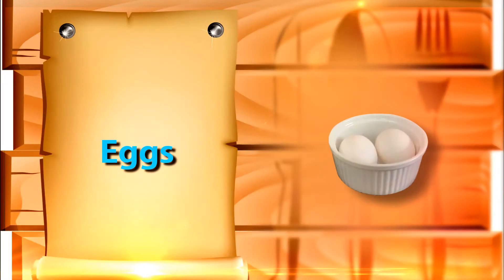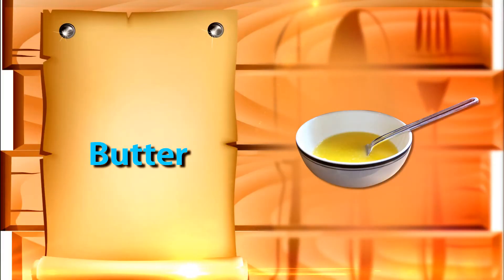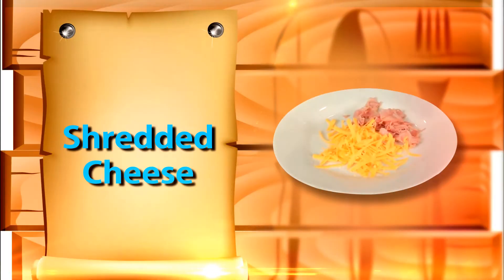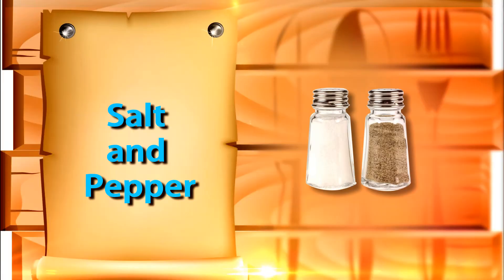You will need two eggs, one tablespoon of milk, one tablespoon of butter, two tablespoons of shredded cheese of your choice, two tablespoons of chopped ham, salt and pepper to taste.